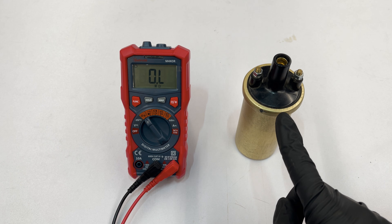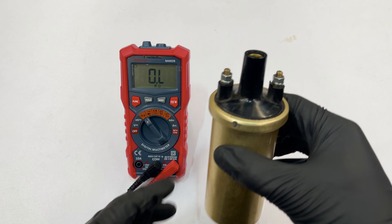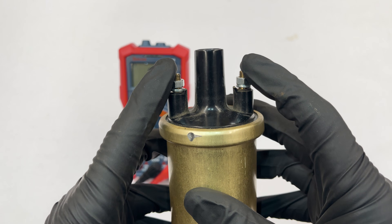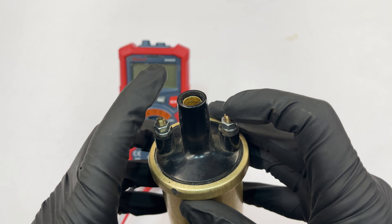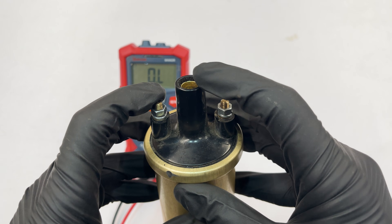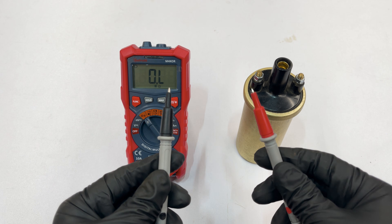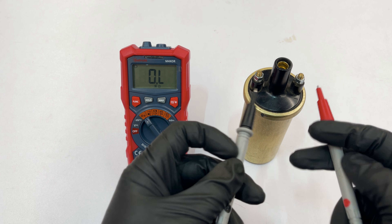To test the coil, you need to test the primary and secondary winding inside it. The primary winding is between the positive and negative terminals, which are the two on the side. Grab your test leads and connect them to the primary winding — it doesn't matter which way you connect them, the result will be the same.